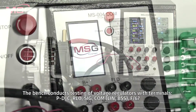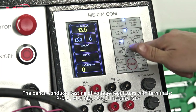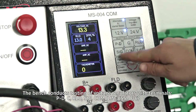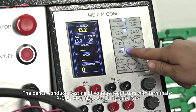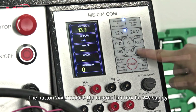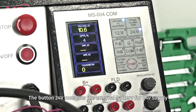The bench conducts testing of voltage regulators with terminals PD, C, RLO, SIG, COM, LIN, PSS, and F67. The button 24V connects the external battery for 24V supply.